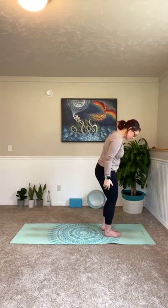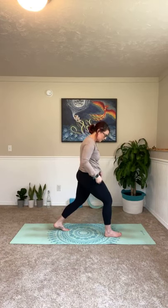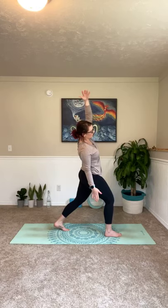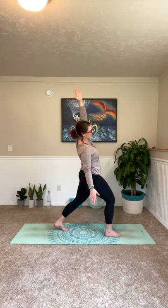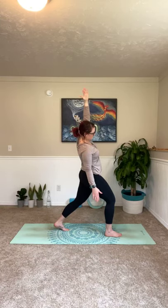Come back to center. Step your left foot forward. Step your right foot back. Slight bend in that back leg. Slight bend in your front leg. Drop your left hand down this time. Inhale, right hand to the sky. Exhale, lean it over. Look under that right bicep here. Feeling that stretch through your hip flexor. And get a slight bend towards that back wall, but nothing that's going to cause any pain. Inhaling in. And out. One more breath. In. And out.